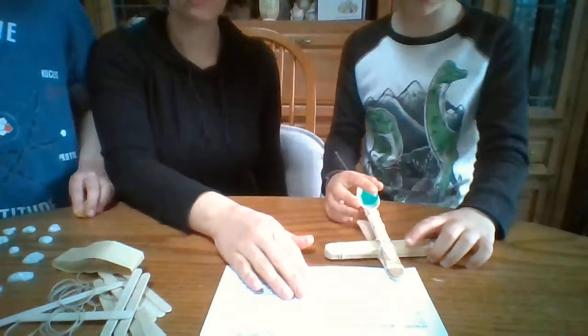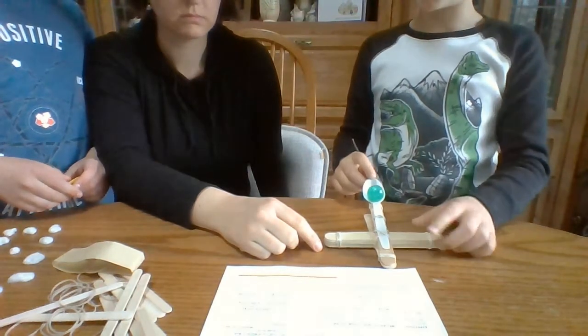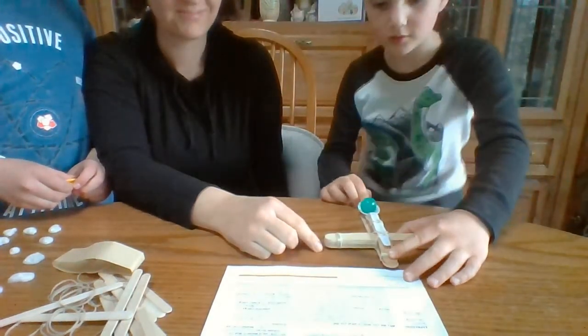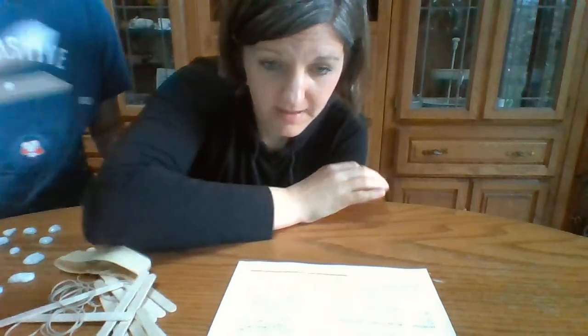Daniel and Joseph are going to demonstrate theirs with a couple of different objects and how far they go. I'm going to put them down so you can see. This is my catapult. I'm using a bouncy ball instead of slime or a pom-pom. Wow, that went far because that had a lot of mass. That was a bouncy ball.